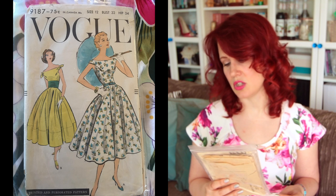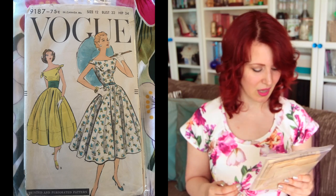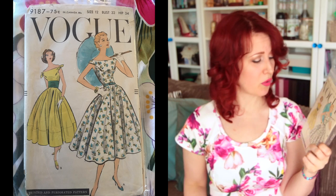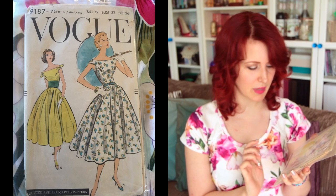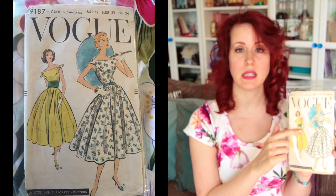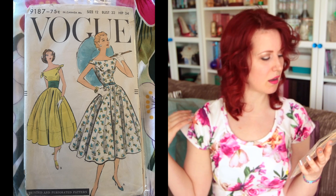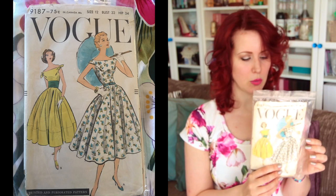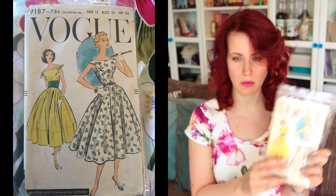Next is Vogue 9187, size 12 with a 32-inch bust. I know they've re-released this as a reproduction pattern. It's awesome and comes with the cummerbund pieces, which I love. I prefer view A — I like the pleaty effect going on there — rather than view B with the ties, since I don't like wearing strapless bras.